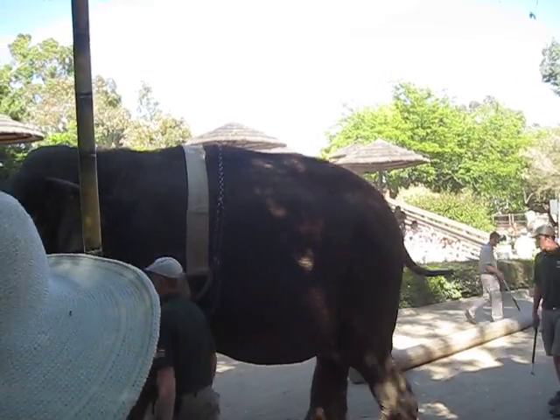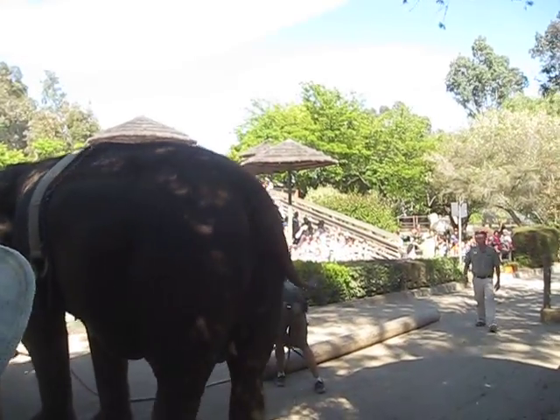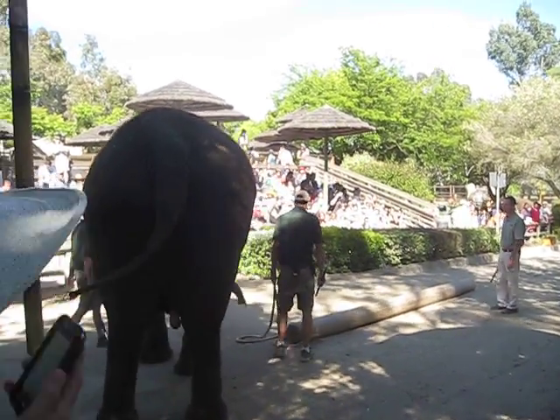How about a big hand for Liz? Now she's a very polite elephant. She's going to pass off that rope to Scooter. Good job.